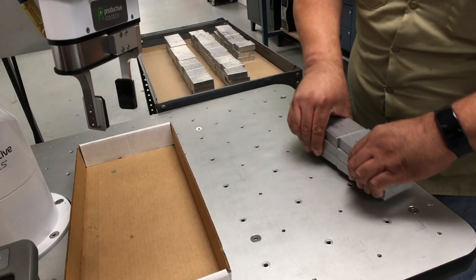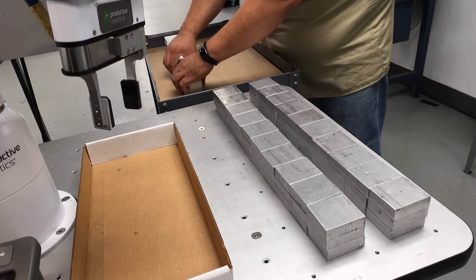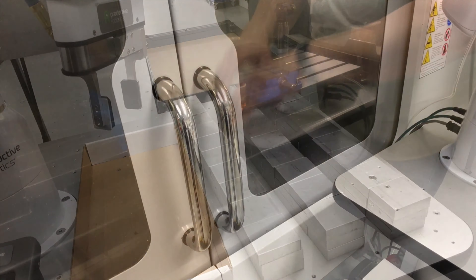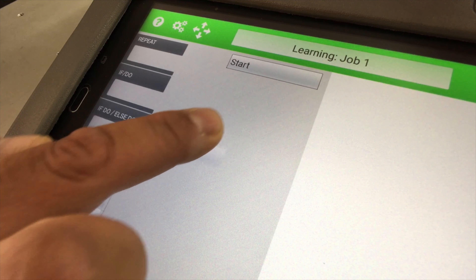The built-in assembly table makes setting up jobs fast. Really, any job is just a series of tasks. To add a task to the job, simply drag it in.